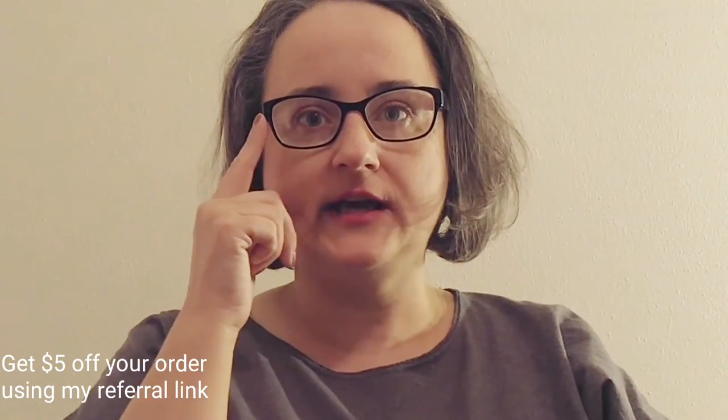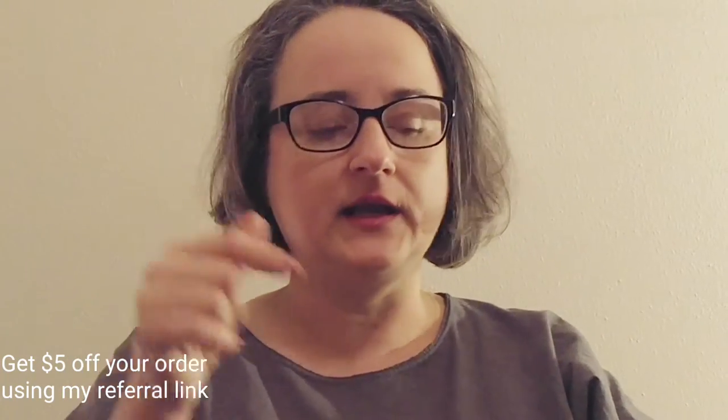I just got two pairs of bifocals. These are the bifocals that I got from my eye doctor. They have glare because there's no anti-glare coating.